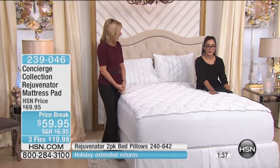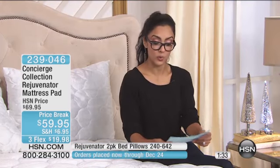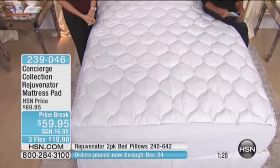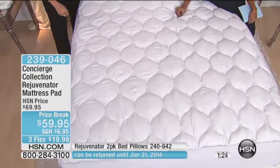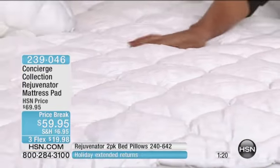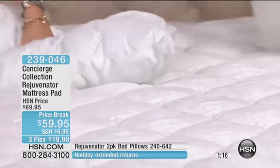$59.95 is the price, and it comes in twin through California King. Three flex payments of under $20. And we also have the matching pillows available — check them out.